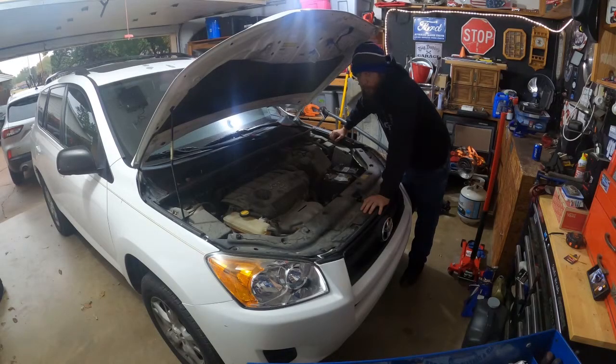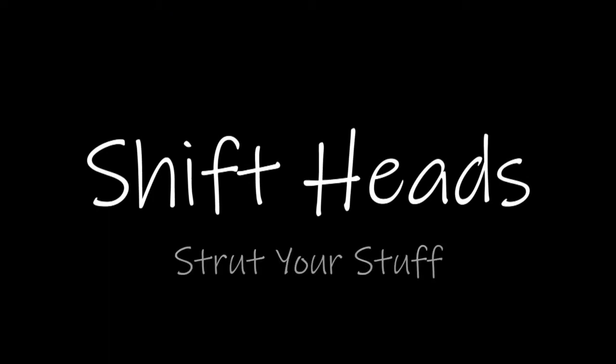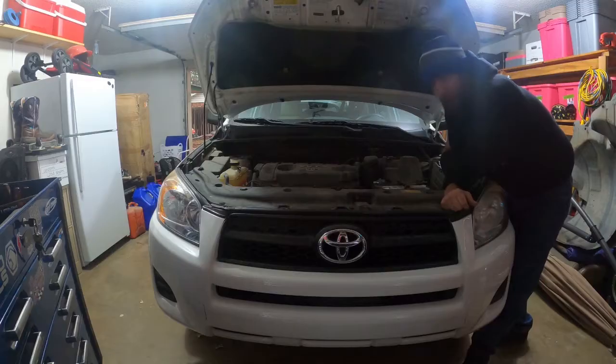Please do not try to adjust your screen — what you are seeing is real and everything will be explained shortly. Okay, so this is yes, it's a Toyota. I get that. It's weird, it's not a Ford. It's in my garage. What the heck is going on here?